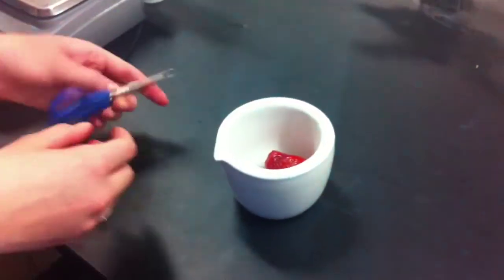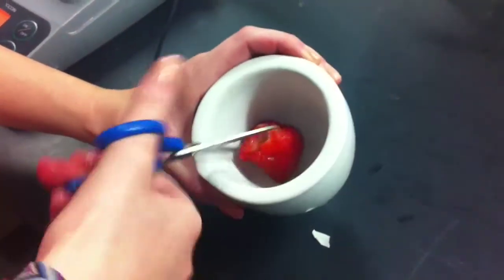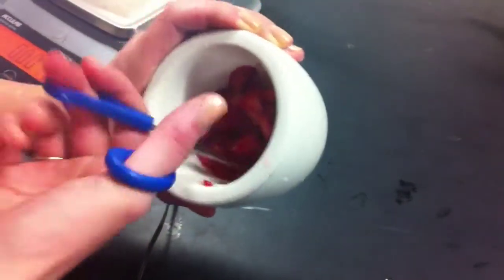Now we'll measure a solution. We're getting 24.39 milliliters of the extraction buffer, creating a 1 to 1 ratio between the extraction buffer and the strawberry.